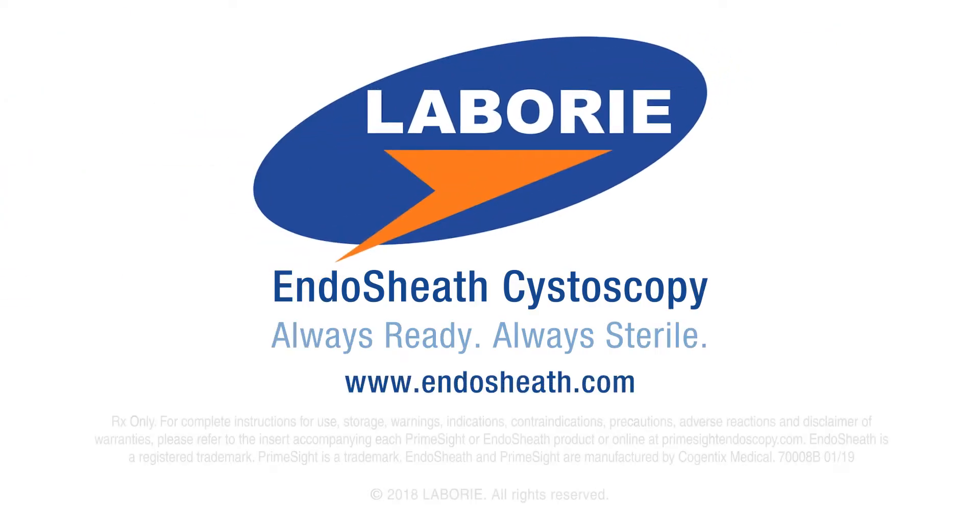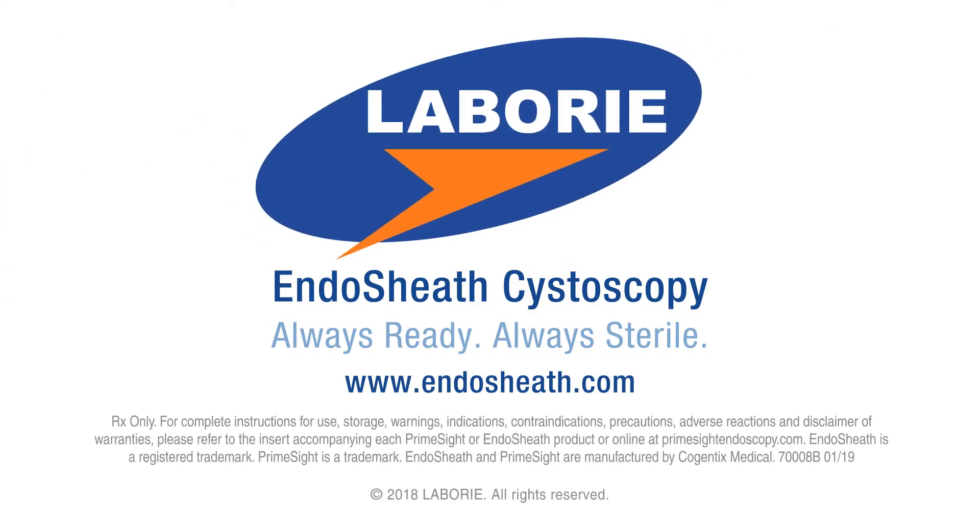To learn more about the role of endosheath in infection prevention, visit www.endosheath.com.